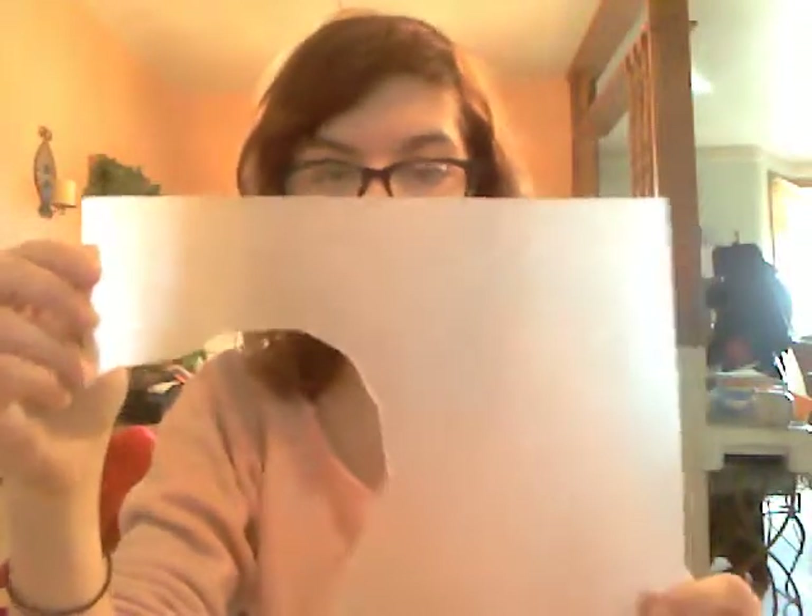That is what we're going to be doing today. First things first, we're going to need to give you a list of materials. You're going to need Shrinky Dink paper. This is a piece that I took a chunk out of, but it's eight and a half by eleven, like normal printer paper.